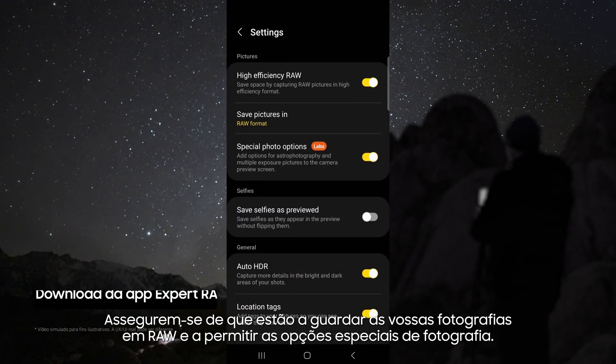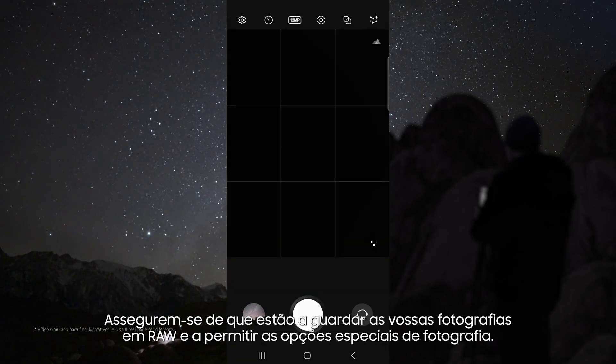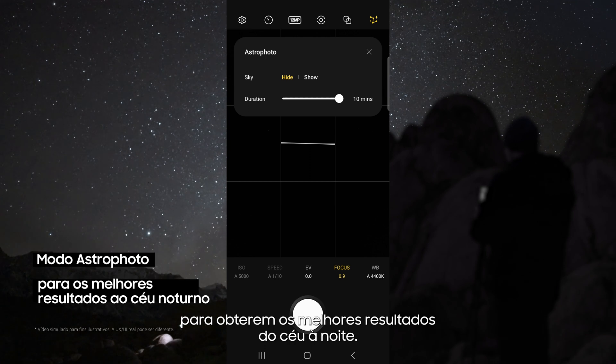head up to the settings, make sure you're saving your pictures in Raw, and enable special photo options. This allows you to use the astrophoto mode. This uses advanced AI segmentation and multi-frame processing to get the best results out of the night sky.